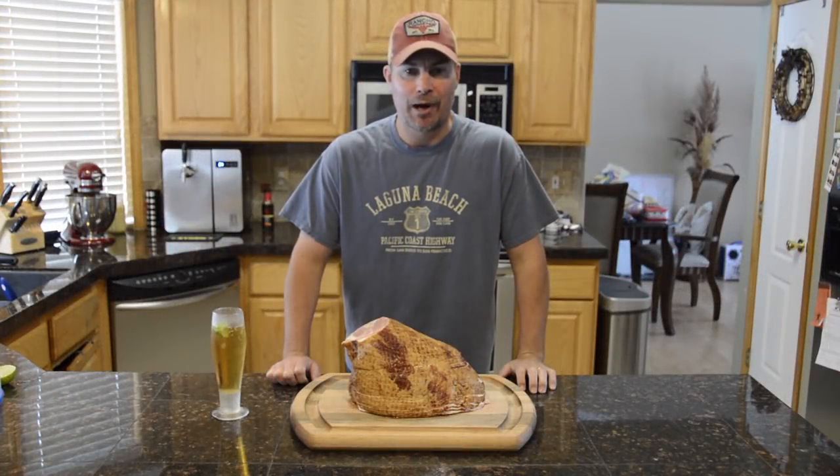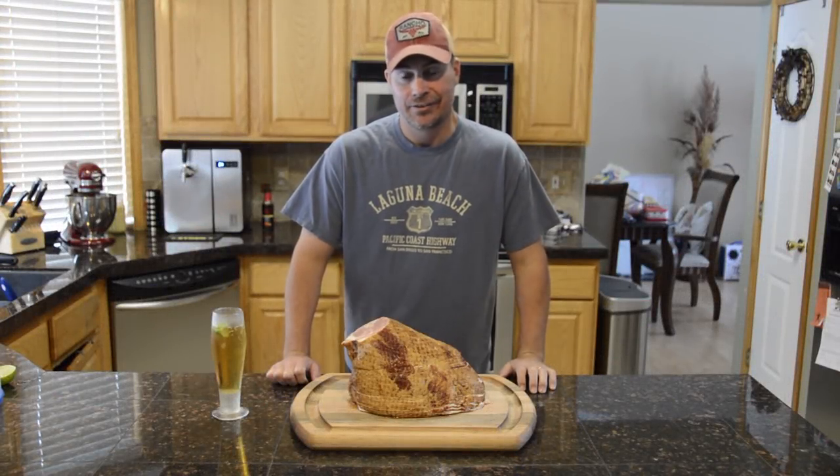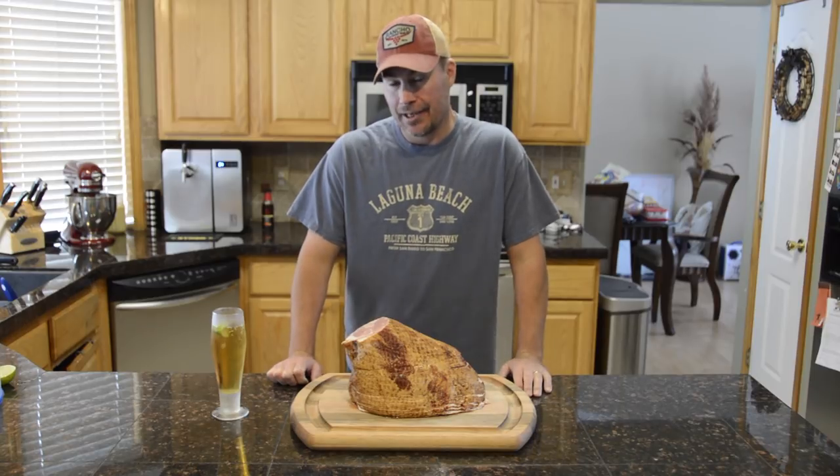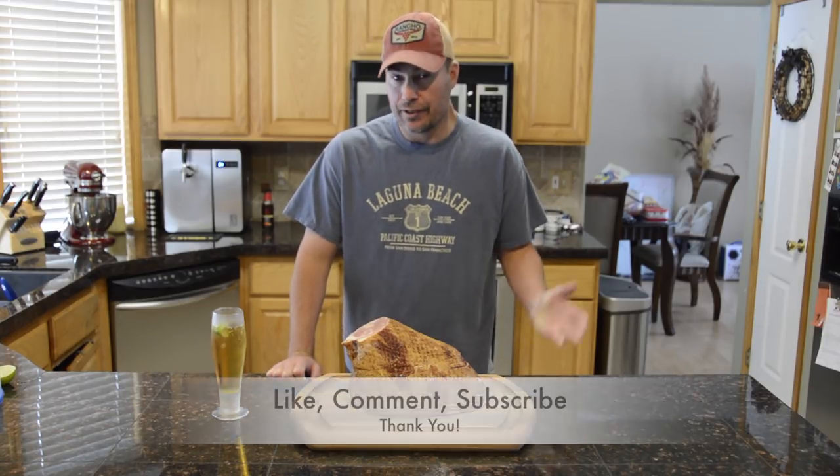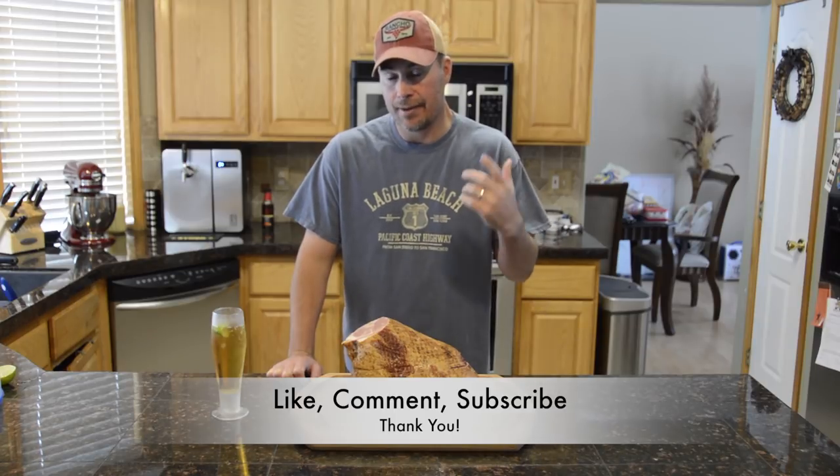Hi and welcome to Virtual Eats Guru, where barbecue and grilling is made tasty. Today we're going to do a smoked ham and then do our own glaze on it as well. If you like this type of content, please like, comment and subscribe.